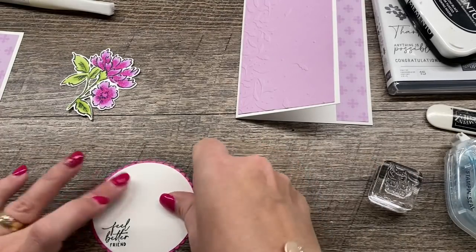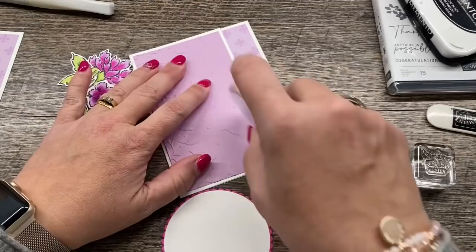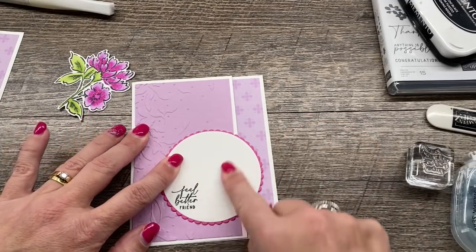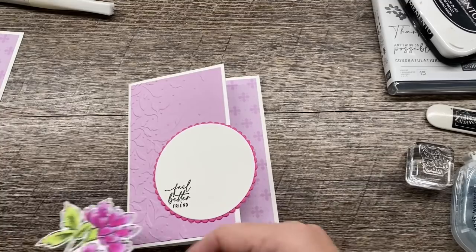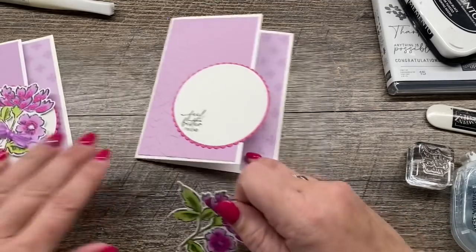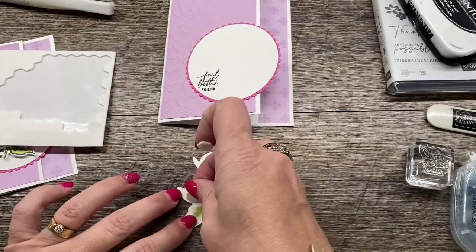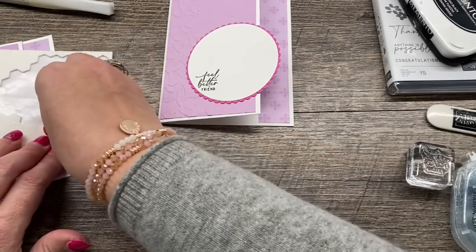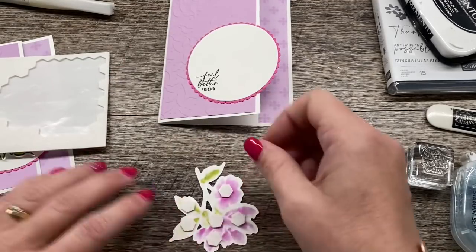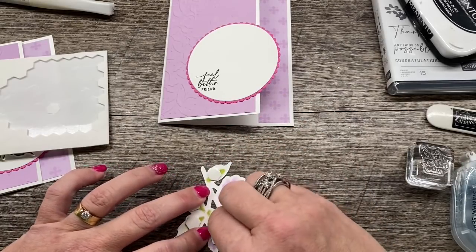I'll adhere the sentiment circle to the larger circle and then attach this to our card. What I love about having the sentiment in the corner is it's going to line up really nicely for the placement of our stamped image. I find it's a little easier to do this part before you add your flower, because the flower sort of messes everything up. I'm going to pop this up, so I'll take some dimensionals and put several on to get everything on here nicely. I love popping up images on my cards because I think it's just so pretty, and it's definitely what sets a handmade card apart from a store-bought card — they're rarely ever popped up.